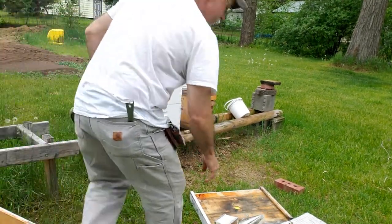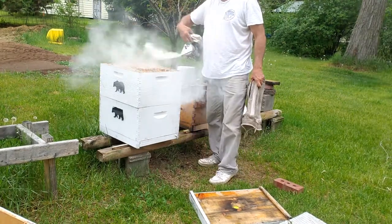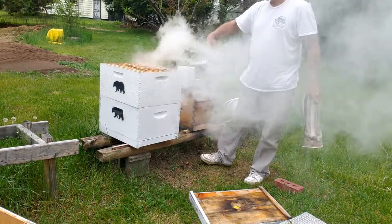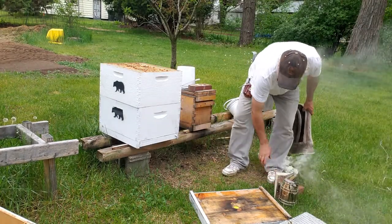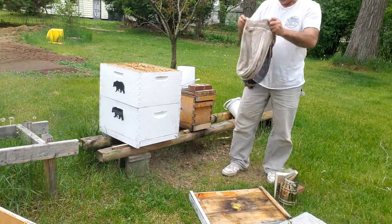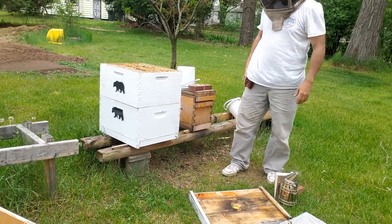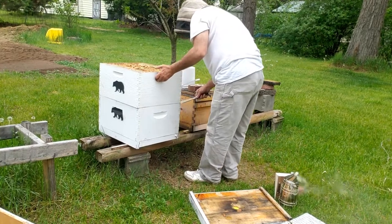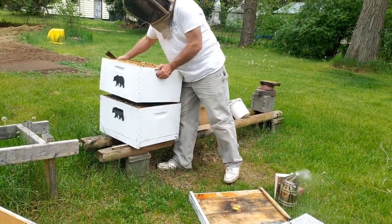I'm running out of time here. I've got to create these nukes for my queen cells and I'm trying to take some pressure off of this hive. In order to create that nuke I'm going to have to shake these bees down over a queen excluder and split it out — no choice.